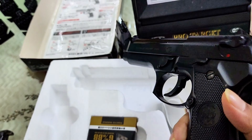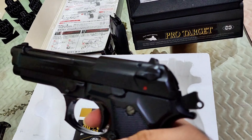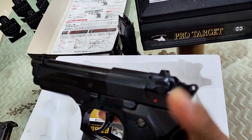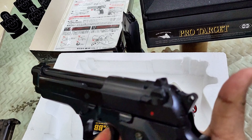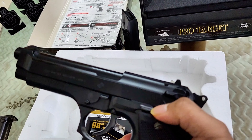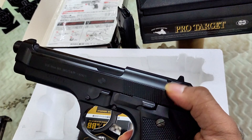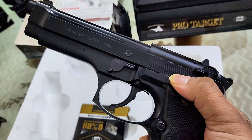It has a hammer — you can cock it back. It has a decocker option. There is a slide lock, but it's not working. The safety is working though.